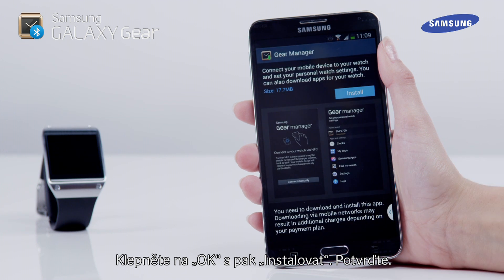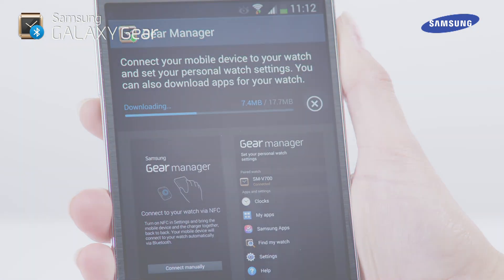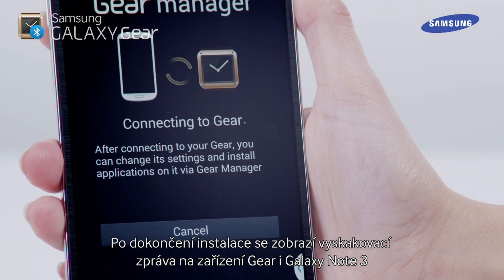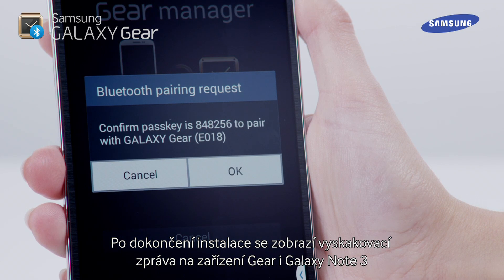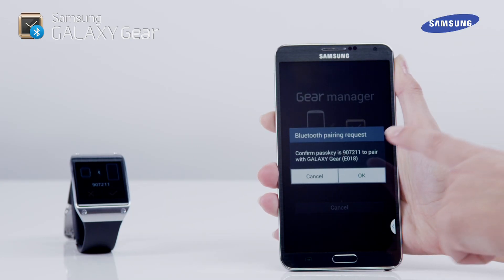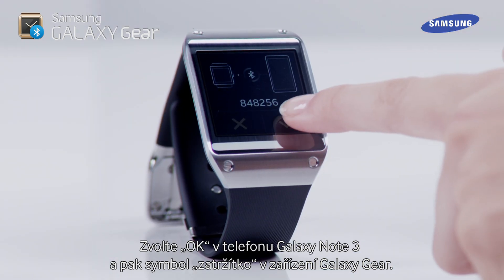Tap on OK, then Install, then Accept. Once the installation has completed, a pop-up message will be shown on both the Gear and the Galaxy Note 3, requesting confirmation to enable Bluetooth pairing. Tap OK on the Galaxy Note 3, and then the tick symbol on the Galaxy Gear.